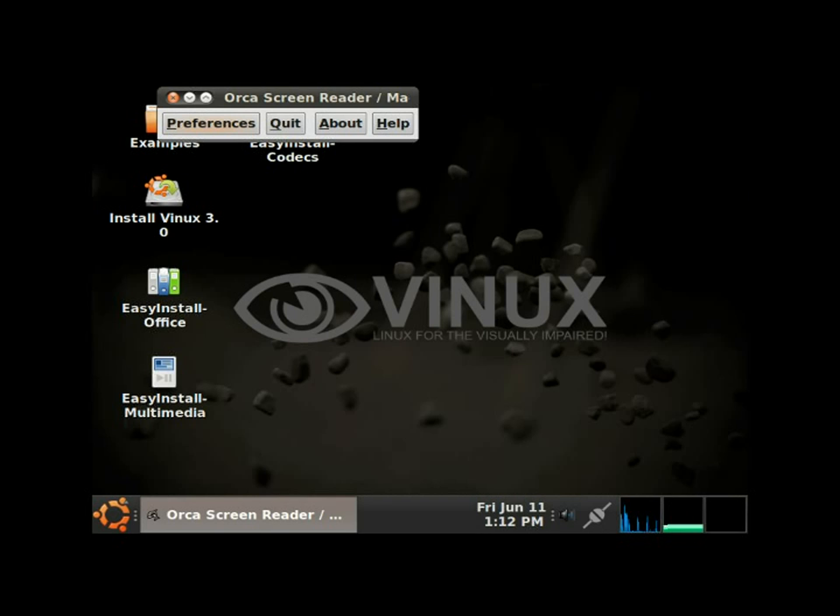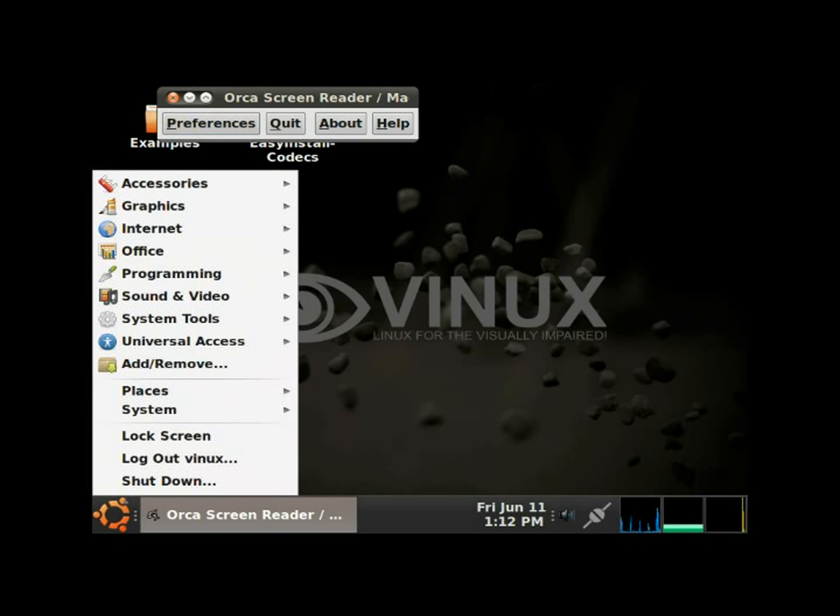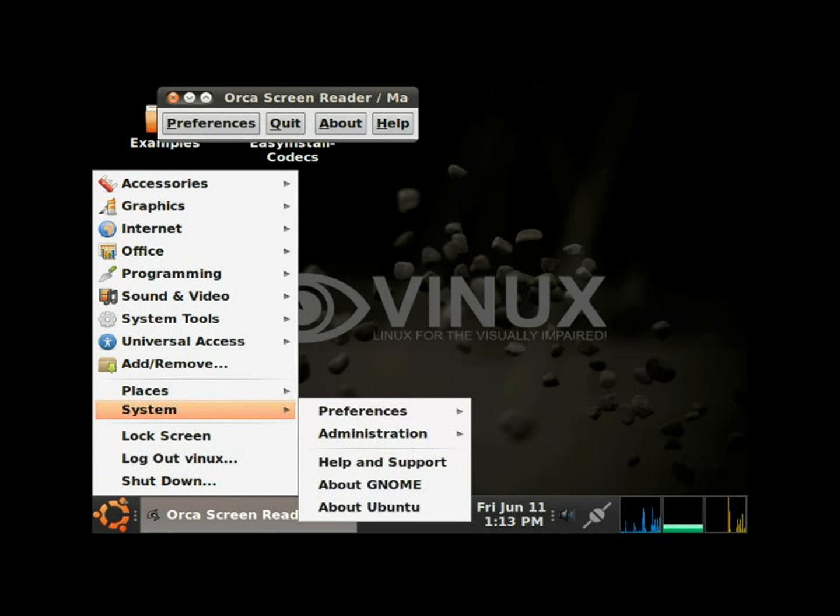Right now I've booted the CD up into the live desktop. I'm going to hit Alt+F1 to bring us to the menu. We get the left Alt menu, and then I'm going to up arrow until I get to System.